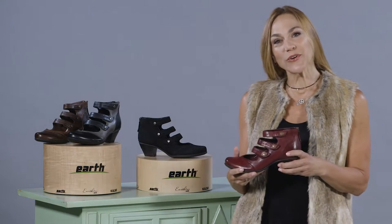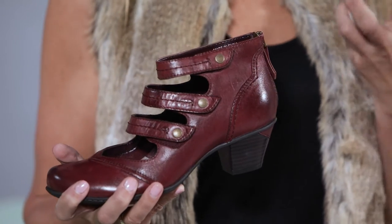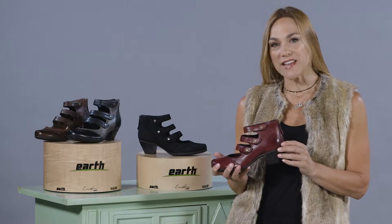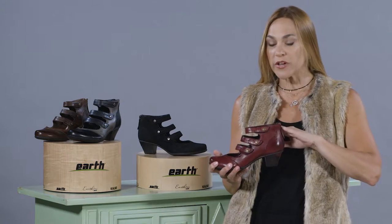Hi everyone, my name is Sally with Earth Shoes, here today to show off the Earth Serrano. The Earth Serrano is from our classic contemporary collection. It is a gorgeous update to a Mary Jane with the look of a bootie.